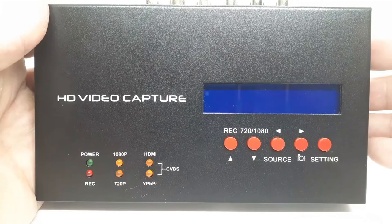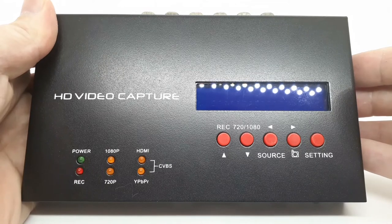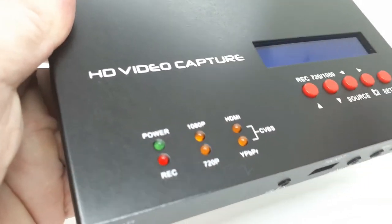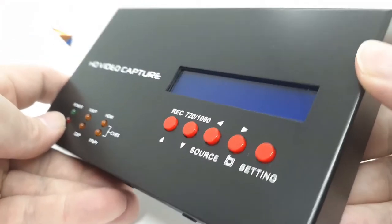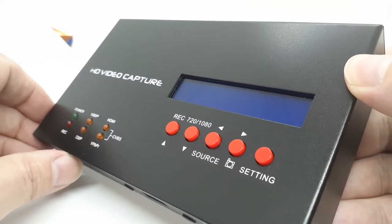Along the top, on the left-hand side we have the indicators for power and record, whether you're recording in 1080p or 720p, and it will tell you whether you're connected as HDMI or component — or the two lights together will light up if you're in composite. On the right-hand side we've got the record button, the selection button for 720p or 1080p, the source selector, the option to take still shots from the recording.